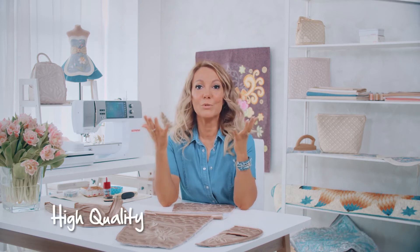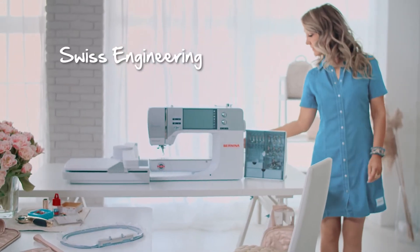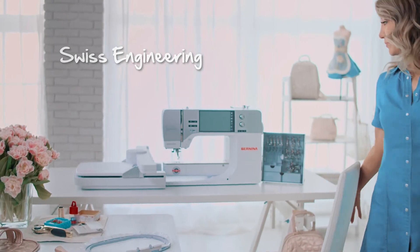Because this is not just a sewing machine — it is precision, Swiss precision. It is like the Swiss watches: a robust mechanism on the inside and an excellent modern design on the outside.